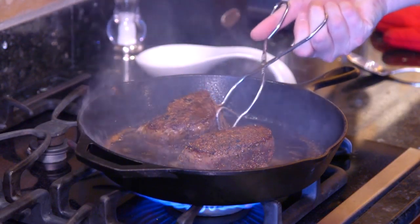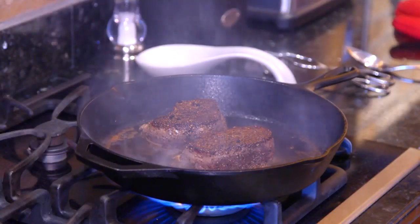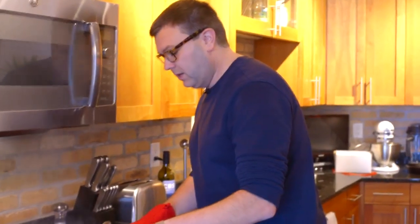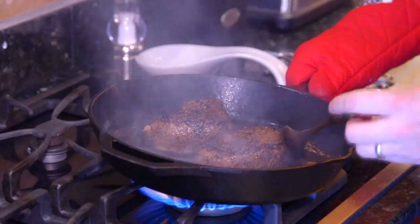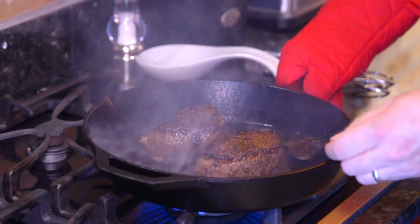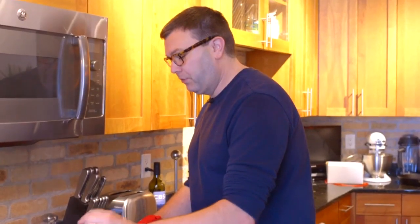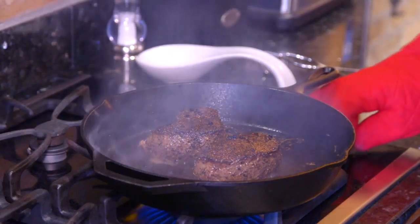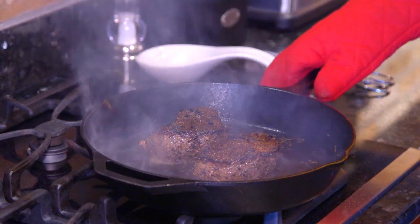Now we're going to add the tarragon to the butter, a little bit of rosemary and some of that garlic. This is important: pour some of that delicious butter on top of the steaks as the second side is searing to get that great garlic butter flavor all over these steaks. The two minutes is up — one of our last parts.